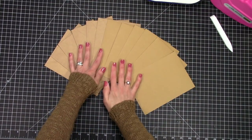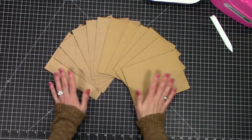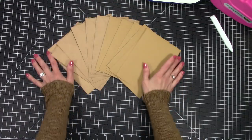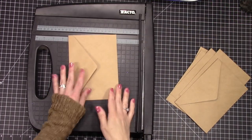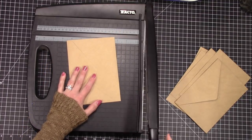I'm going to be using envelopes and card bases for an envelope mini album. I'm going to use six total envelopes and six total card bases. Mine are five by seven but you can use any size you like. I'm going to get started showing you how to build the mini album.